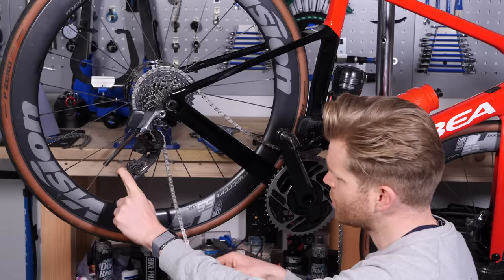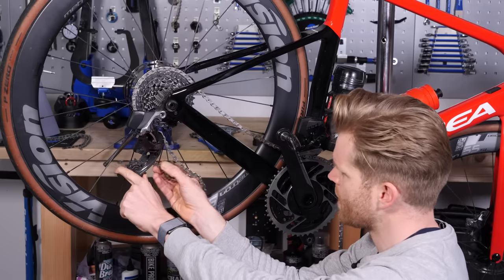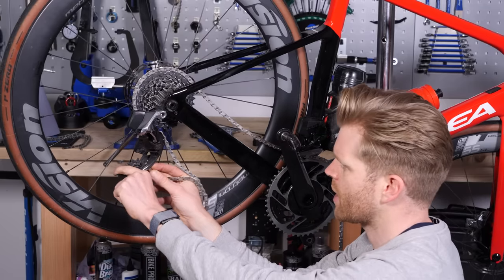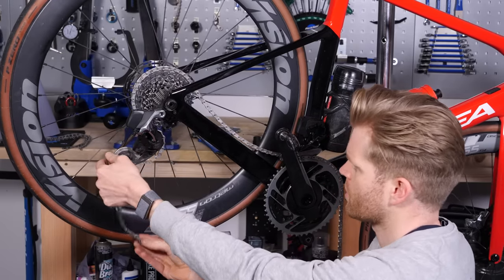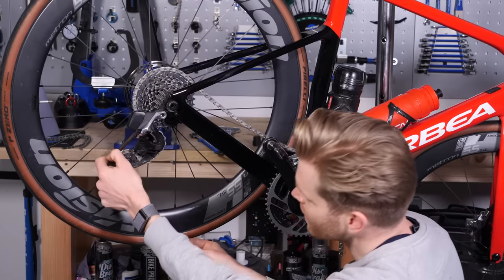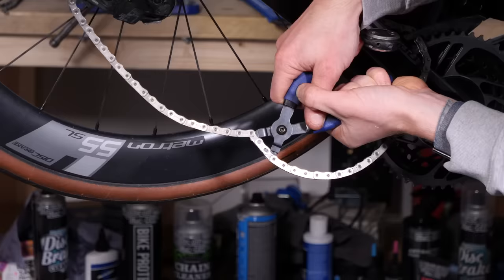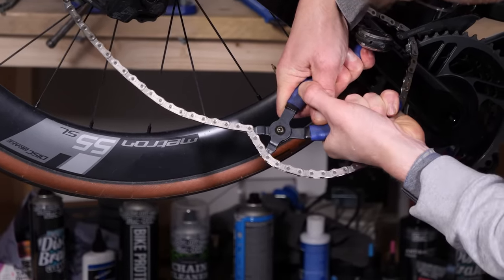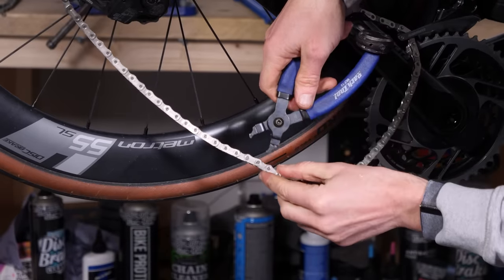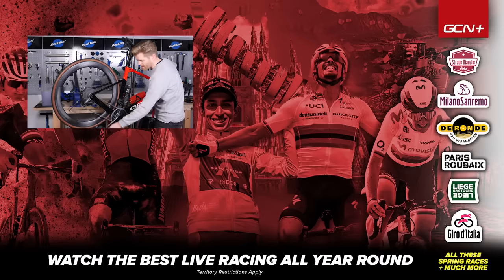Now thread the chain through the rear derailleur and connect it up with the quick link. One thing to be aware of is that many chains, including SRAM and Shimano, are directional — make sure you get them on the right way around before closing with the quick link. To close the quick link, quick link pliers used in the reverse direction come in real handy. With everything fitted in place, go through your gears — best done with the bike in the stand — and check that everything is shifting properly.